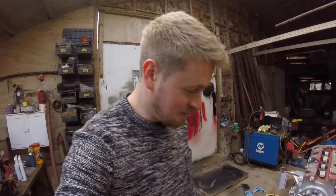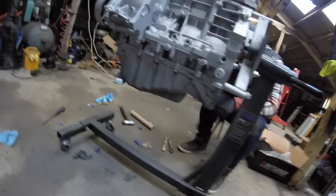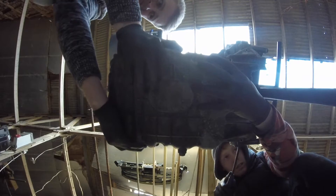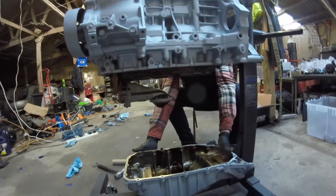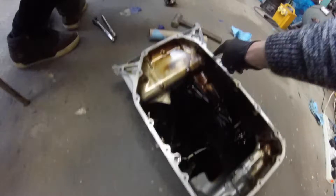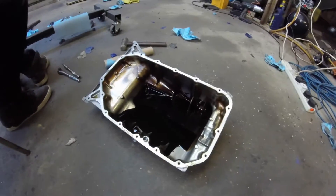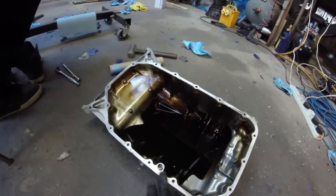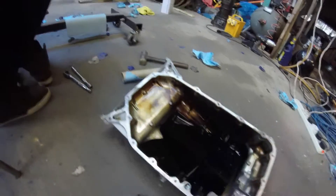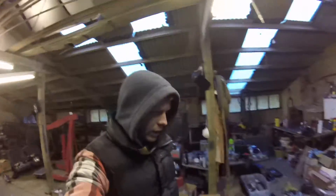We just spent the last 20 minutes trying to smash the sump off wondering why it wasn't moving — and Dan found the last bolt! So now it should come off as if by magic. There you go — one, two, three... eighteen bolts in total. The one we forgot about was presumably this one. There are also two locating pins on there, so we just gave it a tap with a mallet and pried it off.